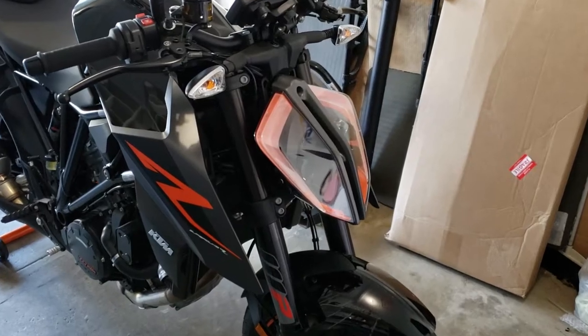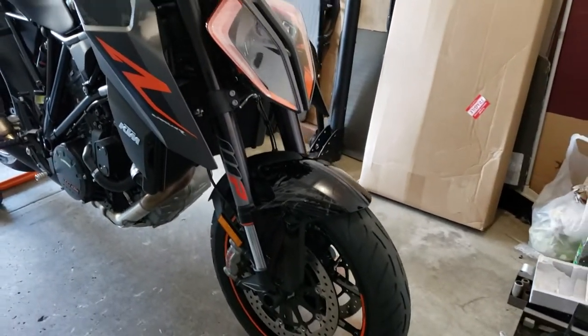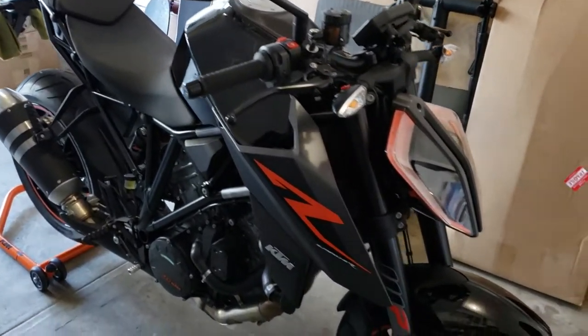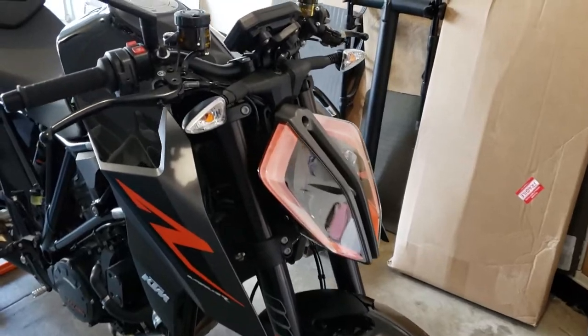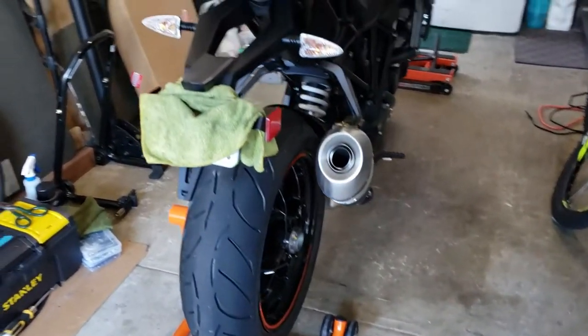I already purchased the mods the next day after I bought the bike. As you can see right now, the bike is still stock. In the next follow-up videos, you will see that it will be modified. It's a little cramped in the garage because I have a lot of stuff here now. So far it's still stock — nothing's been changed.